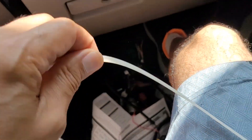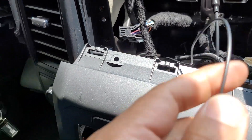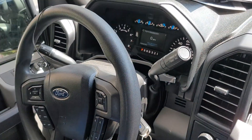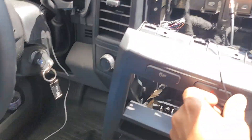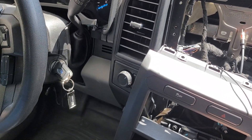Snake-a-doodle — wire pulling from the dash. We are snaking it. I don't know what that is.